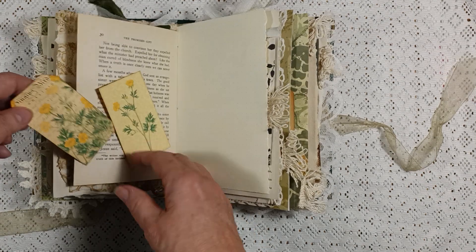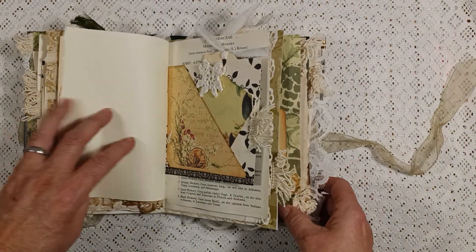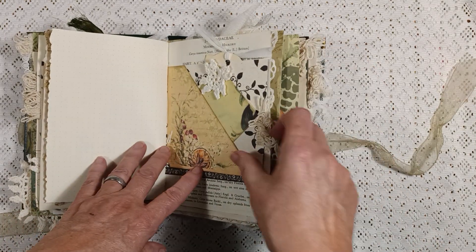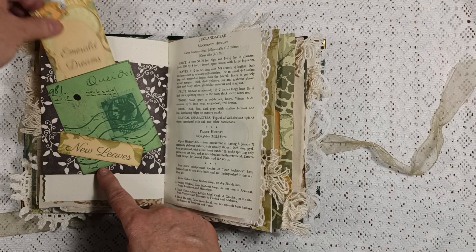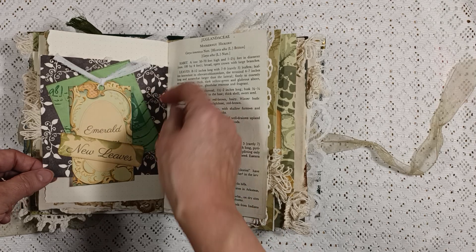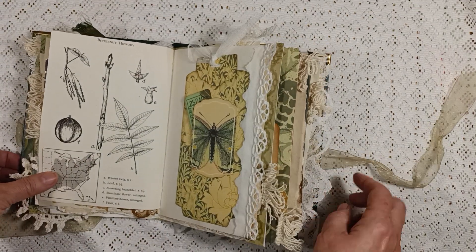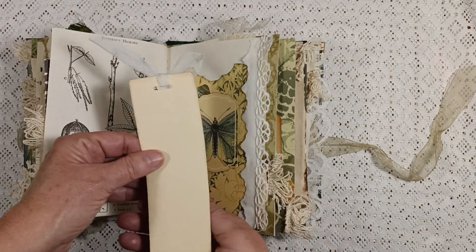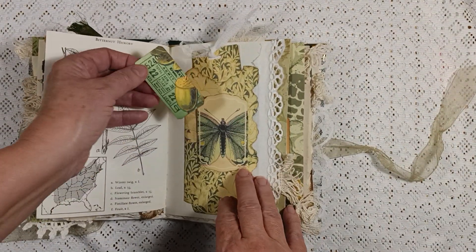Here's another little tuck spot with a tag that just fits here. Here's a side tuck spot with a journaling card. Some fluffy stuff here. This is a pocket with a tag, and I think this is also a belly band so you can put that there if you'd like. This is 'Emerald Dreams.' There's a botanical page, and here is a pocket with a tag.